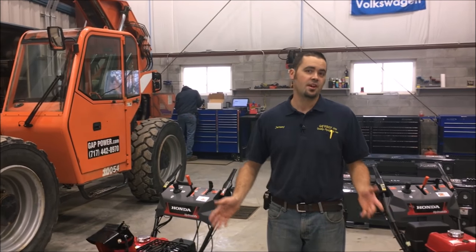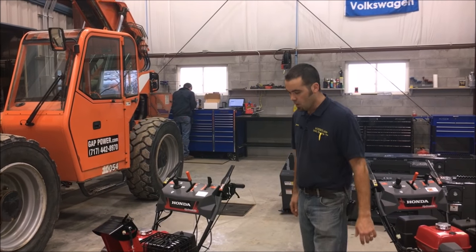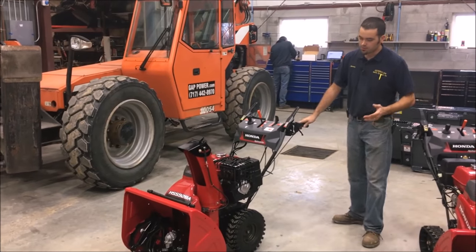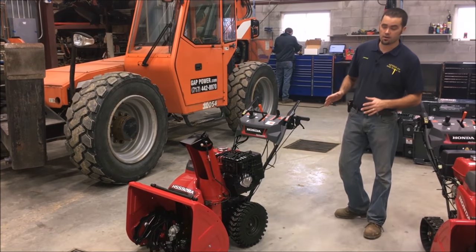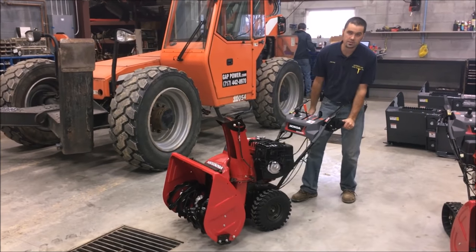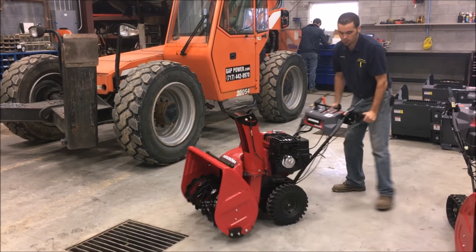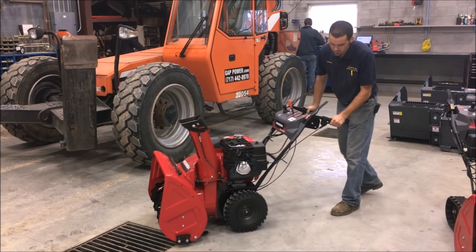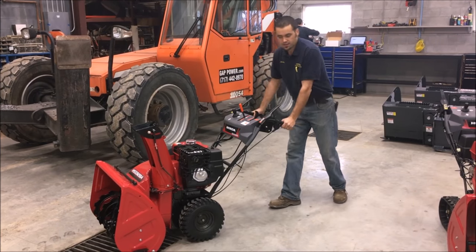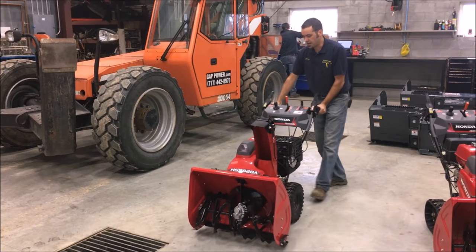We're going to look at the differences between wheeled machines and track machines on the HSS models Honda Snowblowers. One of the big benefits of a wheeled machine, besides being a little bit cheaper than a track machine, is they're a little bit more maneuverable, especially in tighter areas. For example, if you have a sidewalk or a driveway with a lot of obstacles, maybe light posts, you can pretty easily maneuver this snowblower by grabbing the handles, releasing, moving forward, pulling it back, swinging it around, and keep moving — something that's a little bit harder to do with a track machine.